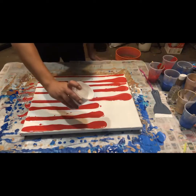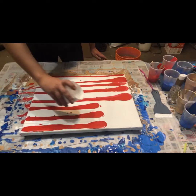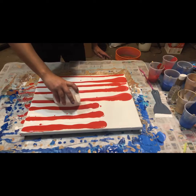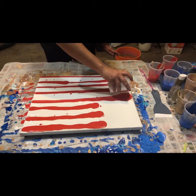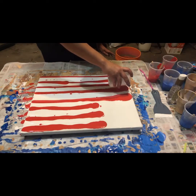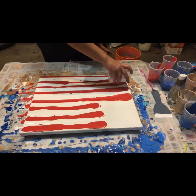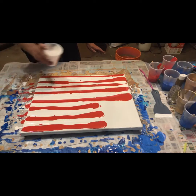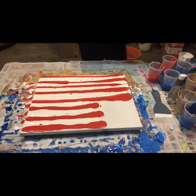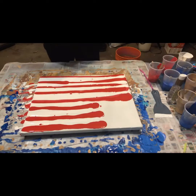I'm going to take some white — even though I have a white base — and put it in between each red, just to make sure it stays and helps with the base coat. I forgot gloves — normally I'm wearing gloves for this. I've got baby wipes out here for that very reason, so I can get the excess paint off my fingers. If it doesn't turn out how I wanted, at least it might be pretty.